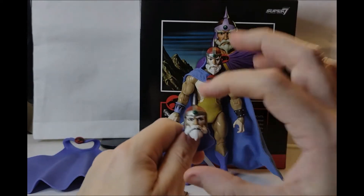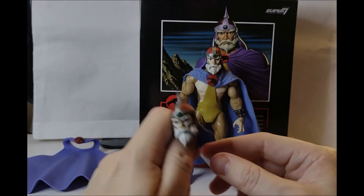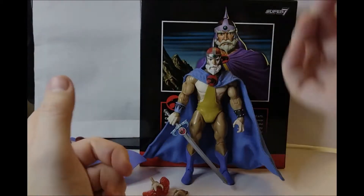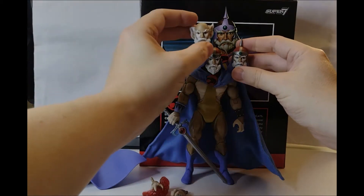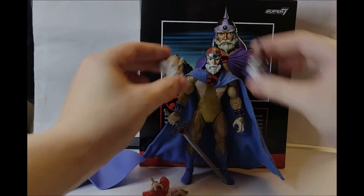What Jaga should have come with is his youthful head from when he fights Ratilla, which is Rataro's ancestor. But there we are — we've got three heads: Alive, alive without his helmet, and dying Jaga.